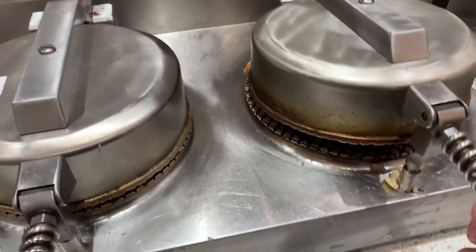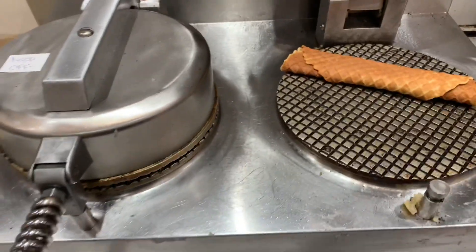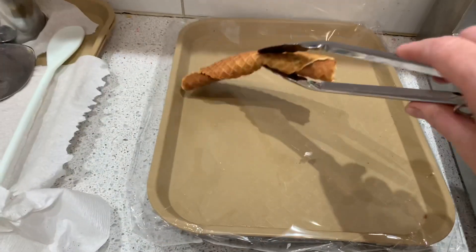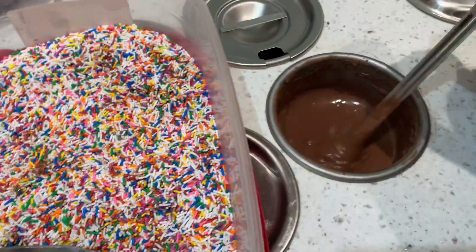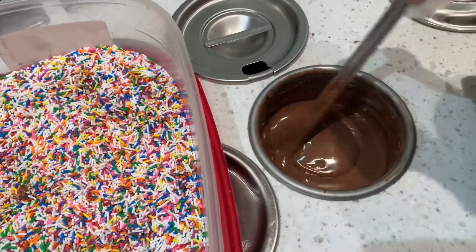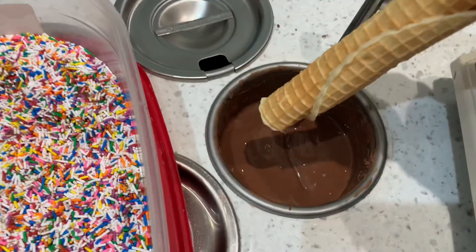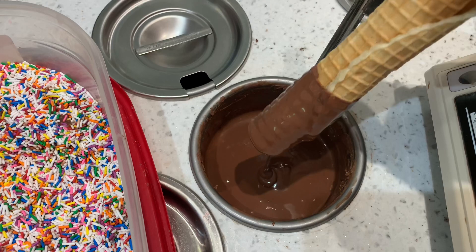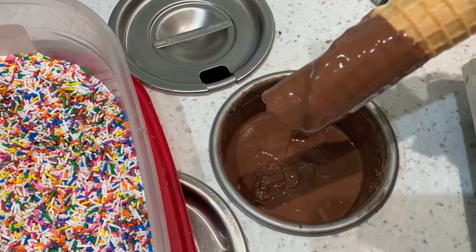Then I covered it just to squeeze it again — you could use a panini pan as well for this. Then I placed it to the side. After I made a few of them, I went over to my dipping station, or you could use a fondue pot, and I inserted the stick into the chocolate.